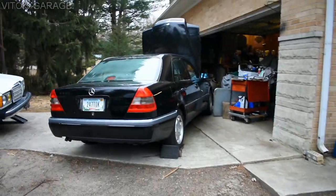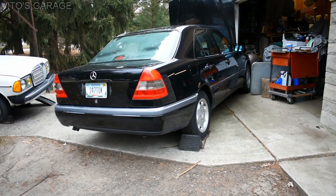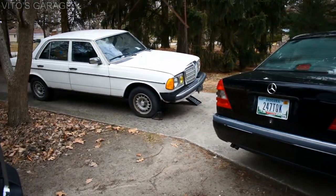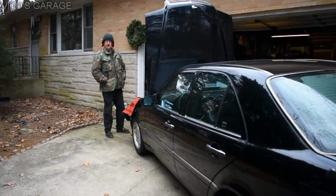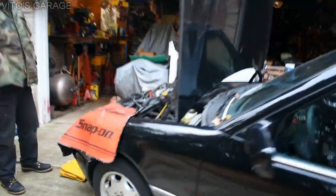Look at this thing — this is an amazing W202 that he actually got recently, not too long ago. It's a really beautiful car, and there's a W123 that he's also working on. Warren, say hi. Guten Tag. Das beste oder nichts — exactly.